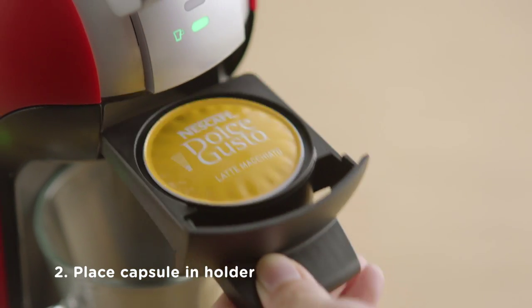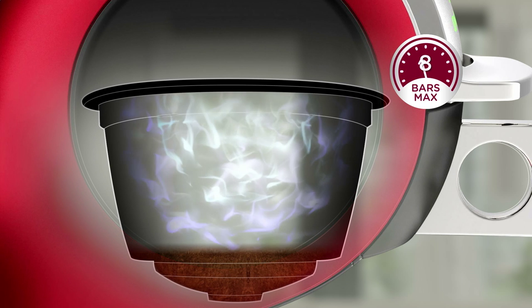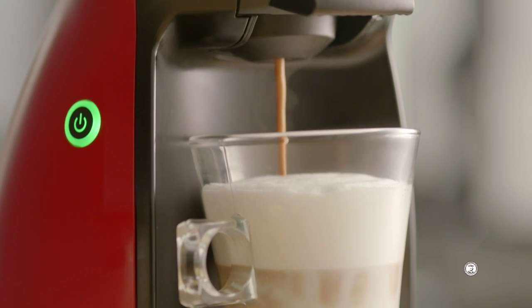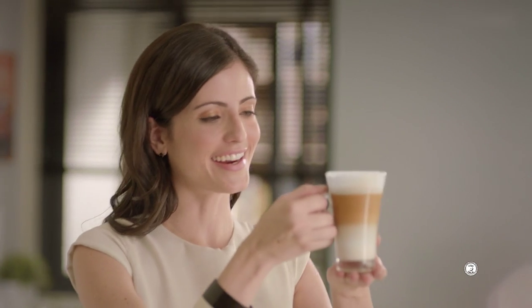Place the capsule in the holder and put it in the machine. Adjust the water level. And 15 bar pressure releases the full flavor of coffee — that's the amount of pressure needed to make cafe-style coffee with a rich, velvety crema that's delicious. There: one masterpiece latte macchiato.